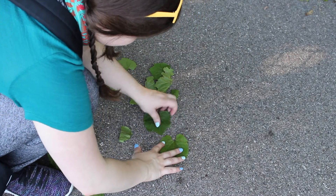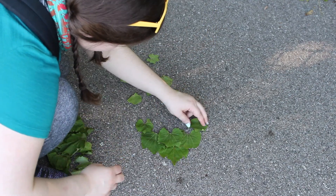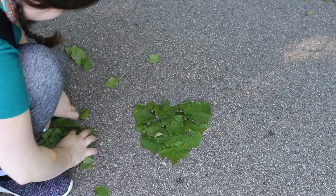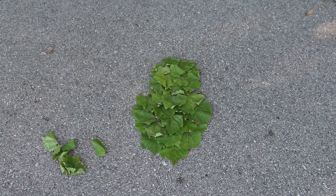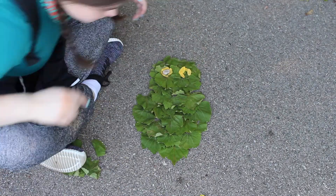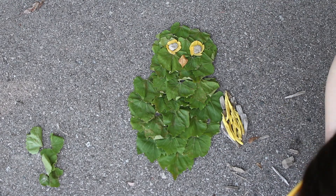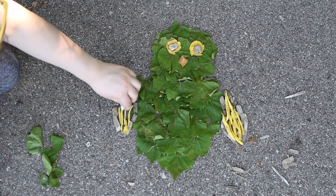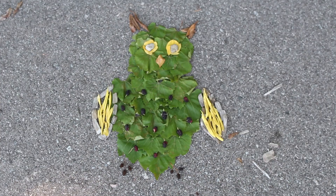I've decided to make an owl using leaves. I'm going to use small little yellow leaves that I found for the eyes and I might use a rock as well. Here's my finished owl. I used leaves, wood chips, some rocks, and some berries.